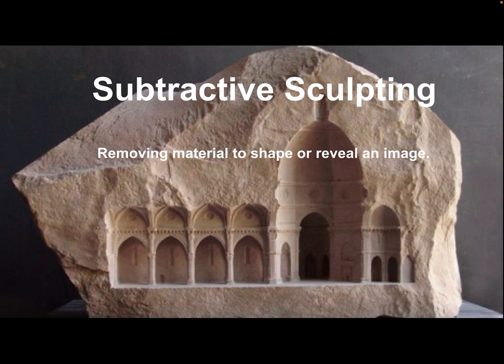In clay work we do a lot of adding and building up clay, but you can also use a subtractive process. Like chiseling stone — stone is always subtractive because you take away to reveal the image — the same can work in clay. Maybe you want to create an architectural feel and you start digging into the clay instead of forming it outward. The idea of subtractive sculpting is very much a real part of sculpture and pottery.